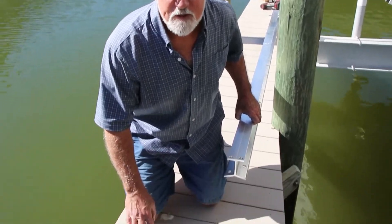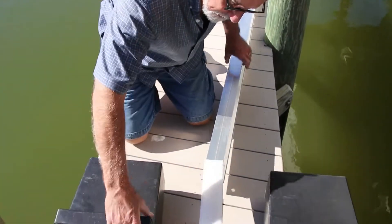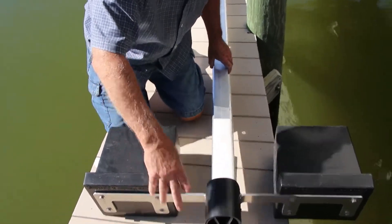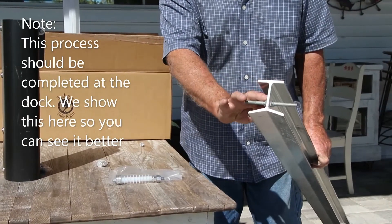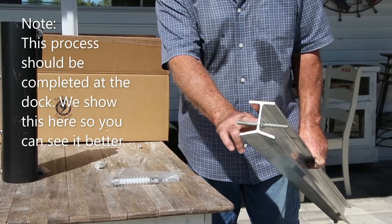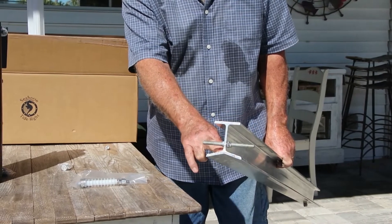We're going to be installing the float system onto the Y-beam — it makes the job much easier doing it ahead of time. It's as simple as opening up the plastic scraper, sliding it in, making sure you're putting it from the top down. The all-thread goes through the bottom of the I-beam — you center it, put a nut and washer on each side, tighten it down, and you will not lose the whole assembly when you're dropping the I-beam with it on into the water.